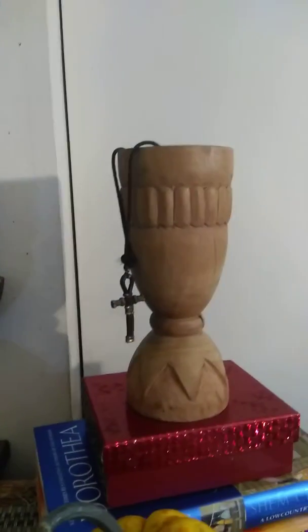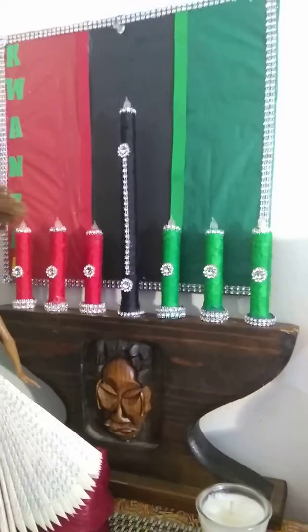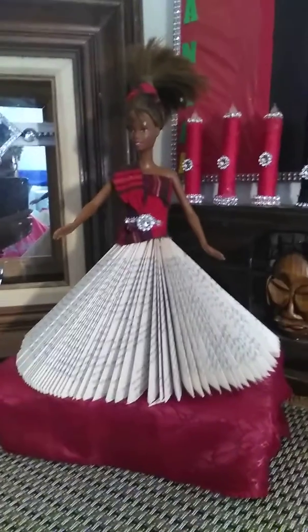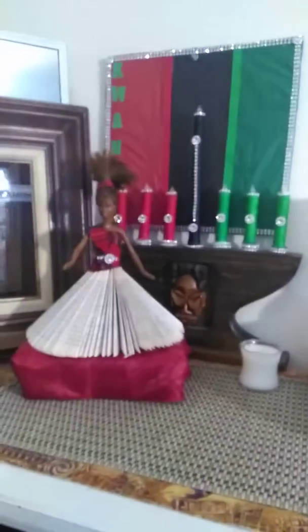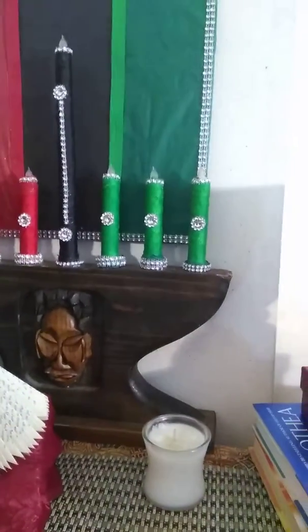We'll be lighting candles December 26. These are the key components of a Kwanzaa Mantle — minus the doll, she's just an extra. I hope you like the peek. See you real soon. Bye.